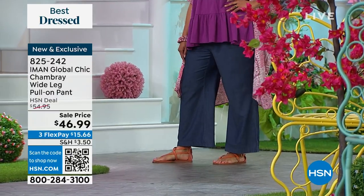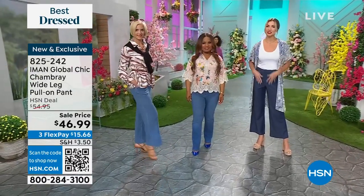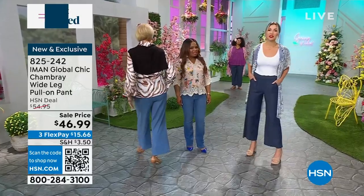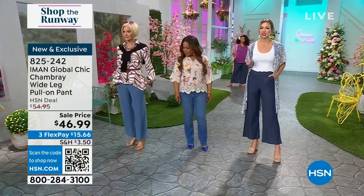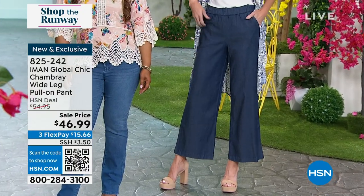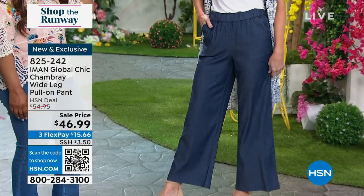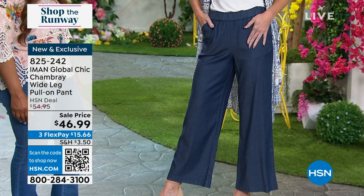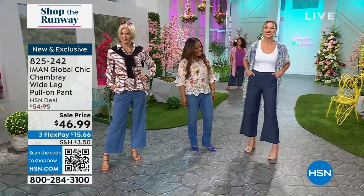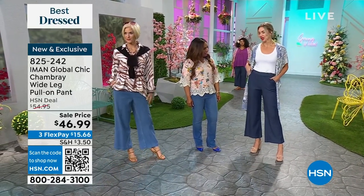This wide-leg style is very of the moment — we've been seeing a lot of wide-leg denim. It's going to be your go-to for summer because it's lightweight. This is not a stiff, heavy denim; it's soft, supple, and easy. You can see it's cropped on me — I'm five foot nine wearing it in the average — just a little bit of ankle showing so I can show off my shoes.